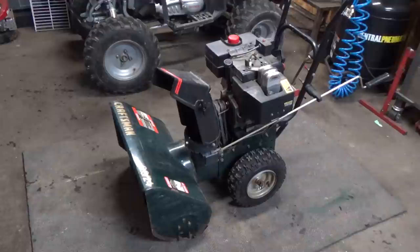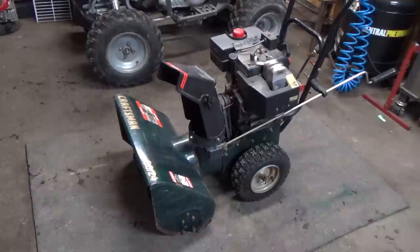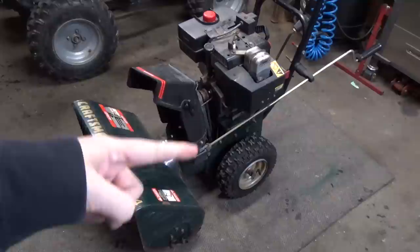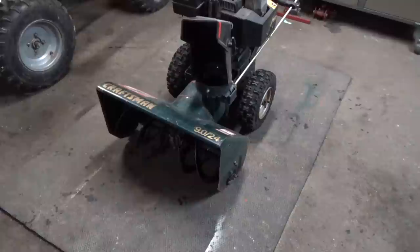We got this snowblower here. It's a Craftsman, 9 horsepower, 24 inch. My buddy brought it over saying he had an issue where his first stage auger wasn't spinning. The first stage is up here and the second stage is in there. He fired it up, engaged the handle at the back, and his second stage spins, but the first stage up here wasn't spinning.